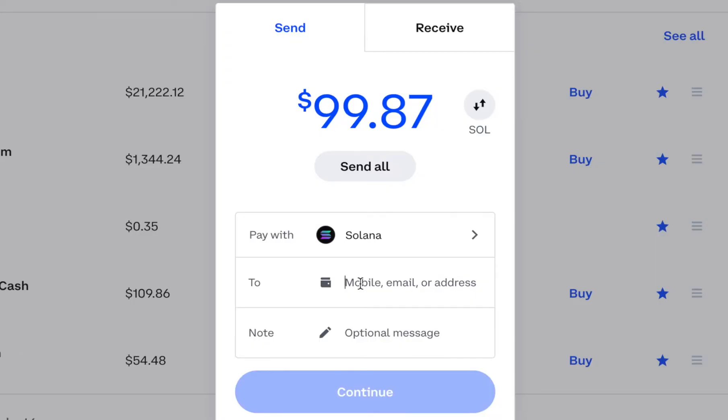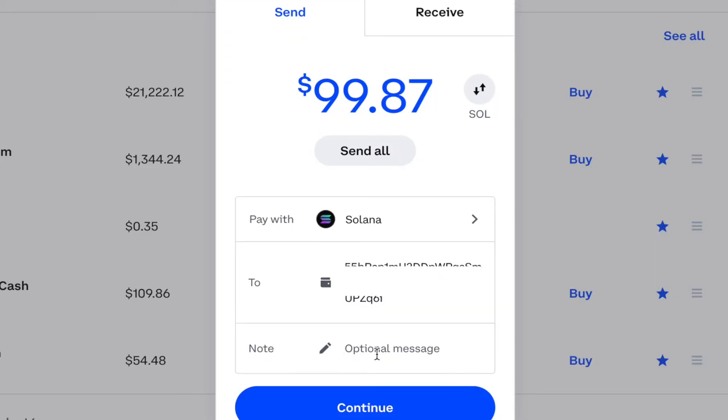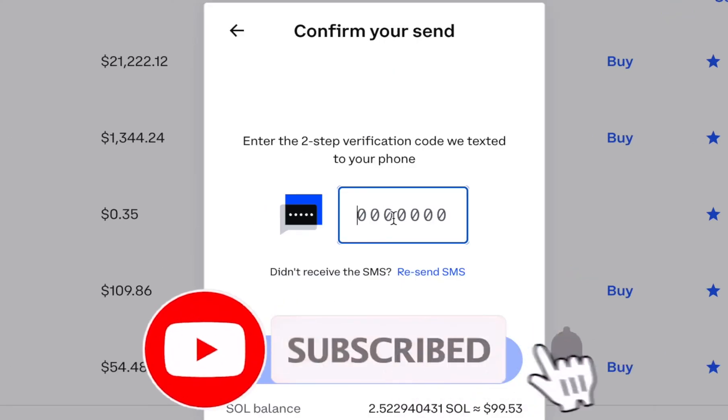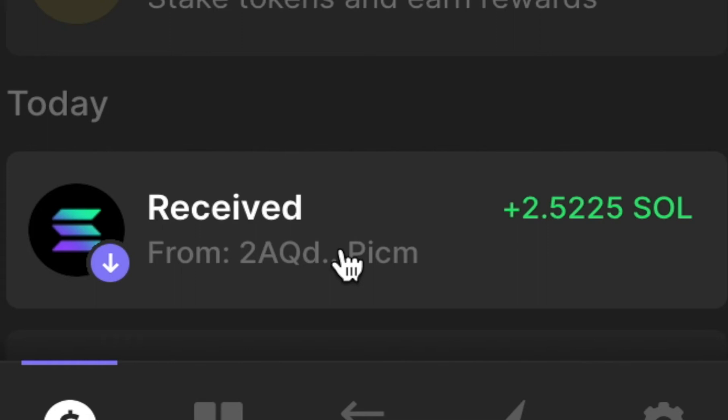I'm going to paste the wallet address I'm sending it to. If I want to put a note I can; if not, I hit Continue. There'll be one more page showing exactly how much SOL you're going to be sending, where it's going, and if there are any fees. When you're ready, hit Send Now. If you have two-step verification on, you will need to enter the secret code sent to either your phone or your authentication app. And I was able to send the Solana to my Phantom wallet.